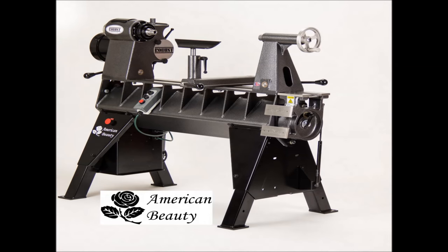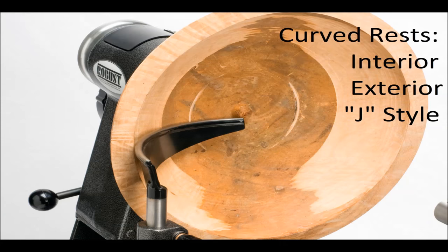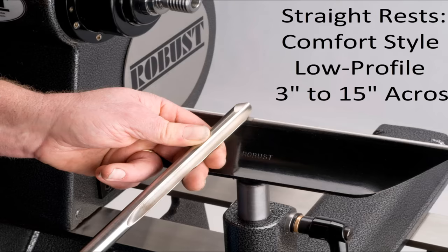The American Beauty lathe Tim uses was made by Robust Tools. All our lathes have a seven-year warranty. Our tool rests feature a hardened rod on top. Lots of sizes to fit your lathe.